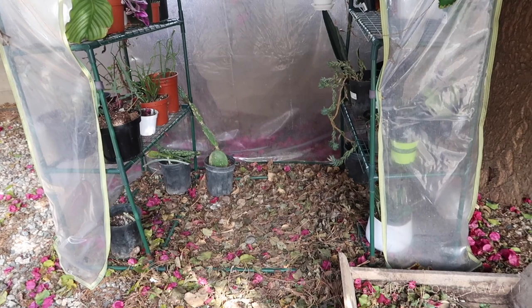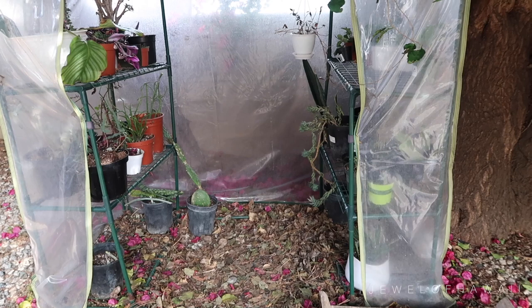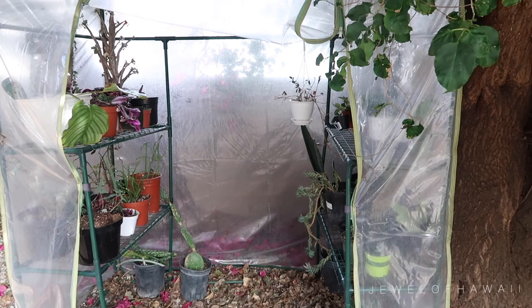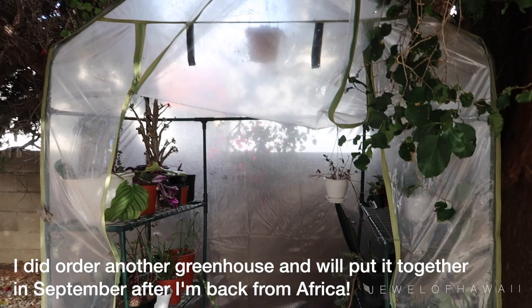So as you can see, the condition of the greenhouse has definitely taken a toll over the years, to the point where all of the bottom parts of the frames are rusted and broken. We are already leaving to Las Vegas in a day and a half, so I can't order another greenhouse because it'll arrive when we're in Las Vegas. So with that being said, we're going to keep the greenhouse and make sure to order another one to arrive the same day we get back to Santa Monica.